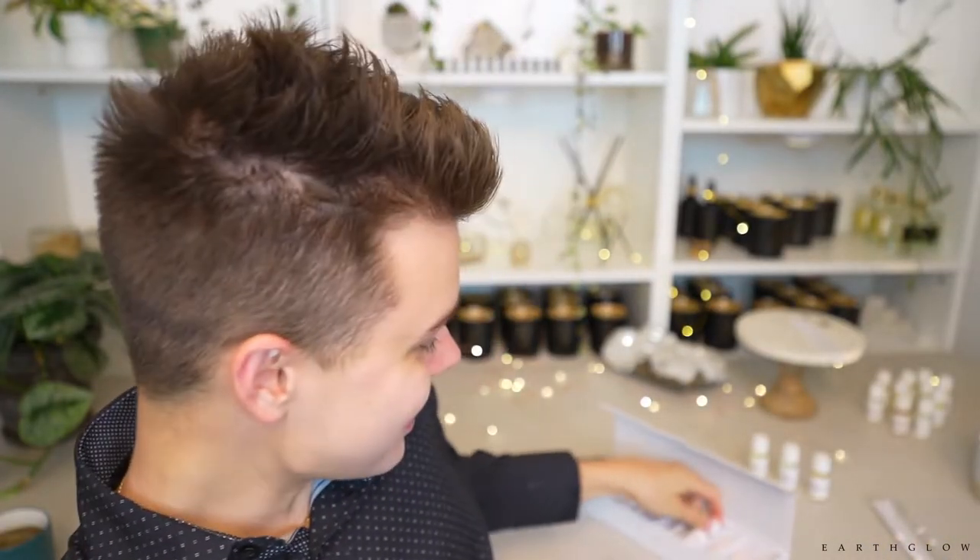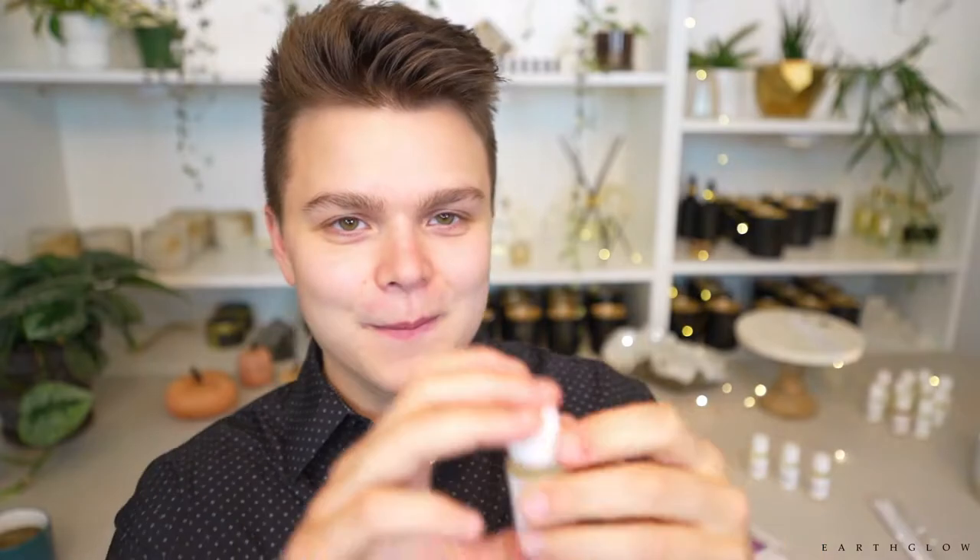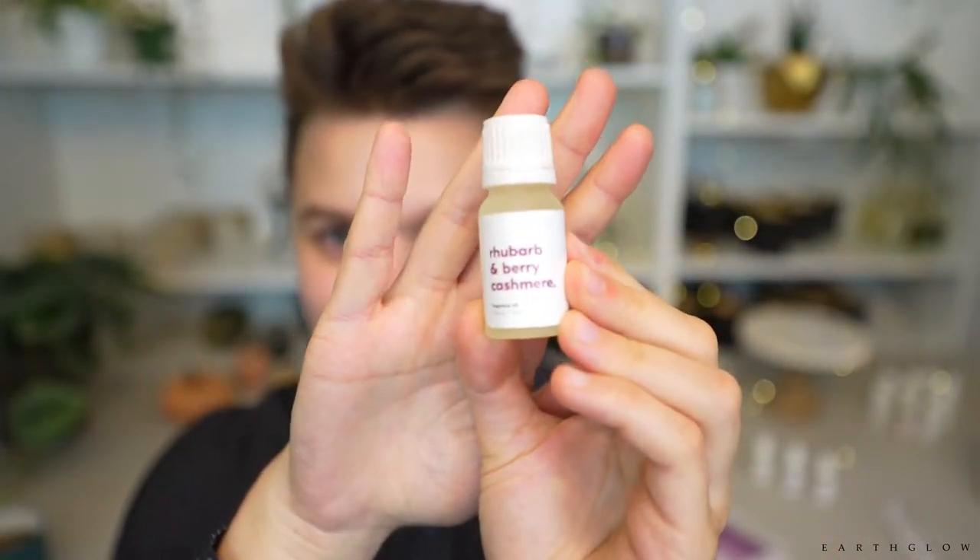Next up, let's try the Rhubarb and Berry Cashmere. This scent was definitely recommended by one of you. I'm expecting something that has that cashmere accord but also smells fruity and maybe a bit tart. I can actually smell this one from about a foot away from the oil, which is a good sign. Usually fruity fragrances are pretty prominent, so I'm hoping it was just because those first three were more base-heavy.